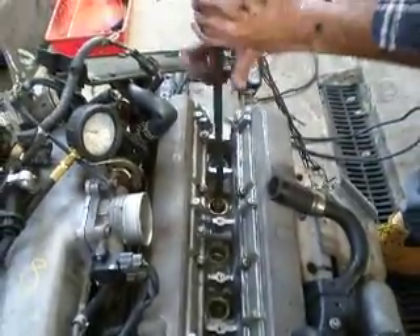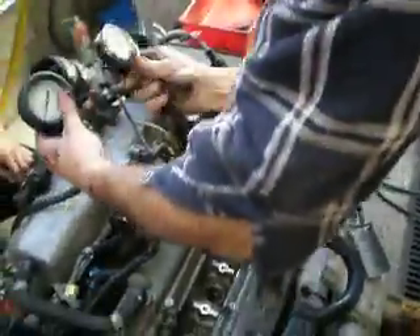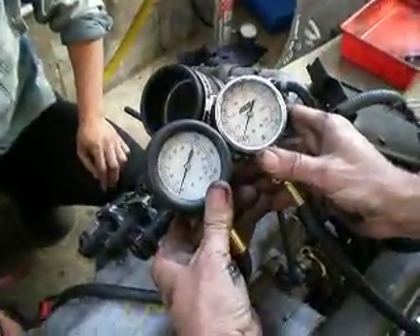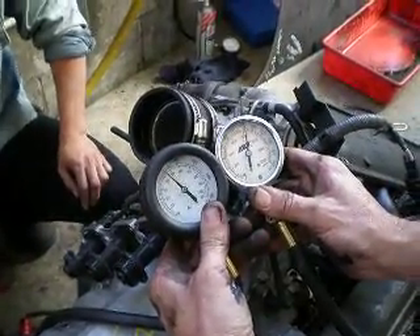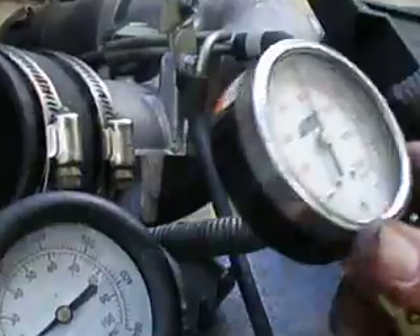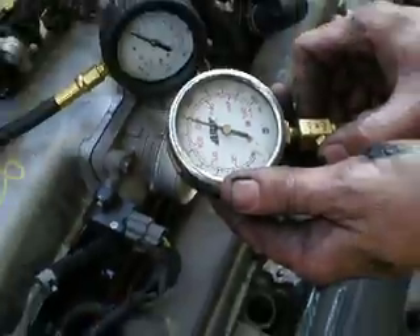Okay, number 5. There's about 155 psi oil pressure. 175 again, 175 for number 5. Very even, that's good. That's what we want.